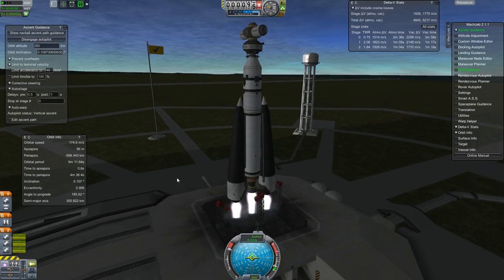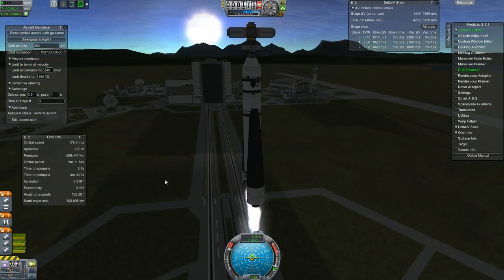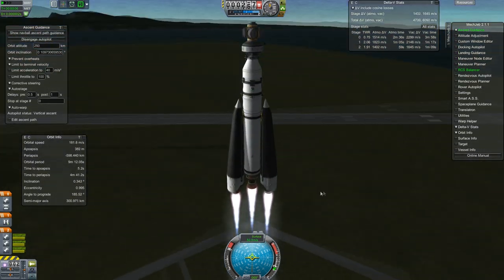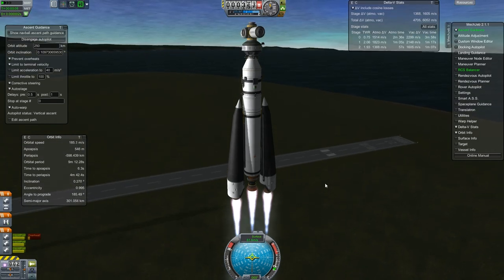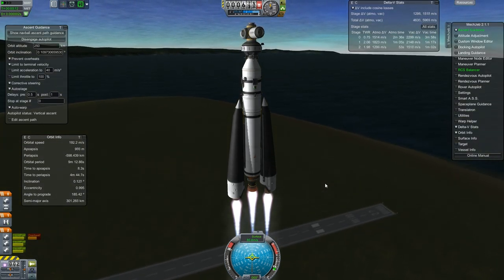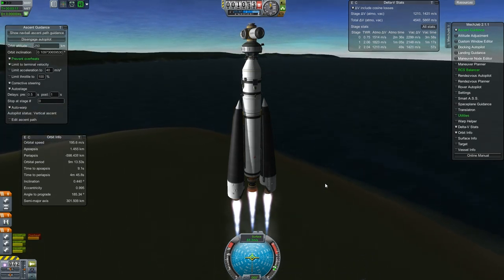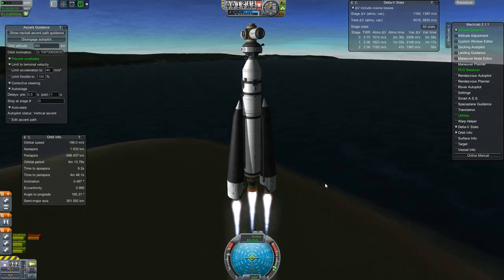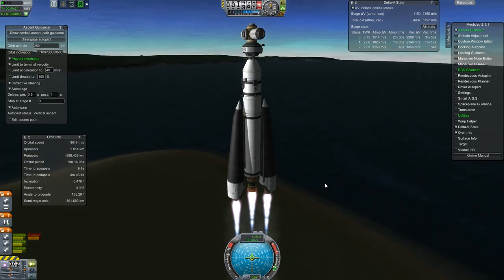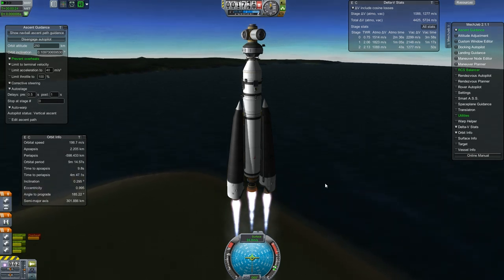Hey guys, welcome back to Kerbal Space Program. We are launching some more components for the space station that's under construction. This is kind of another truss thing for the station, a hub. We're still recovering files and whatnot. I actually had a lot of stuff recorded and it's been a very slow process recovering these from the hard drive with the bad sectors and getting this to a state where I can edit something together that makes some sense.